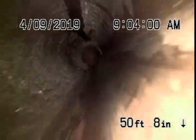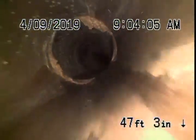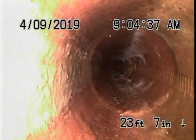Also very minor roots over here — very minor, looks pretty good. Then it appears that somebody has done a lining over here: a cured-in-place pipe lining, which actually looks good at this time. The line is pretty clean, as you can see.